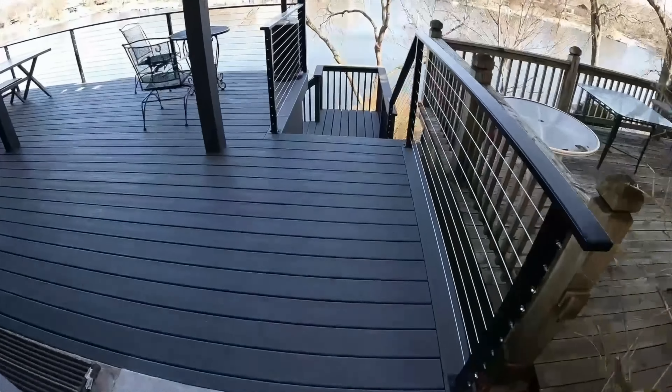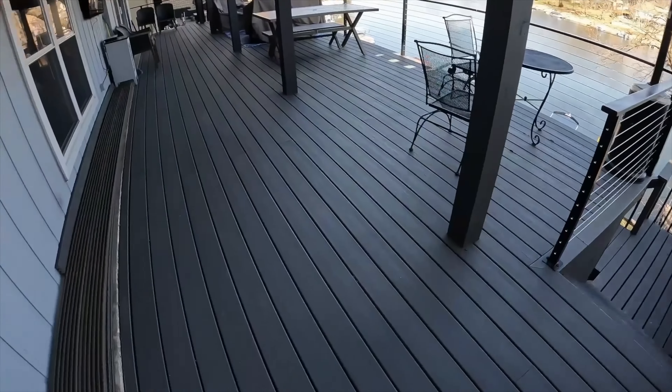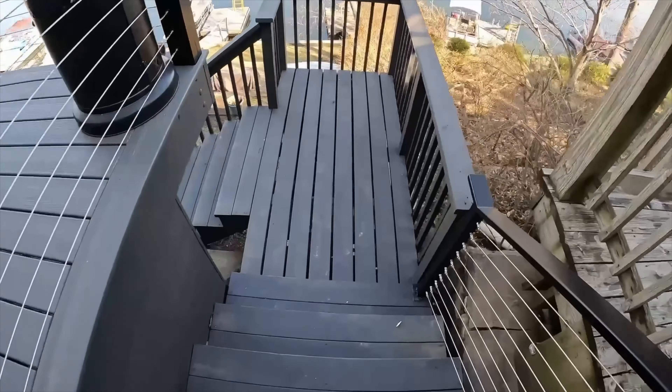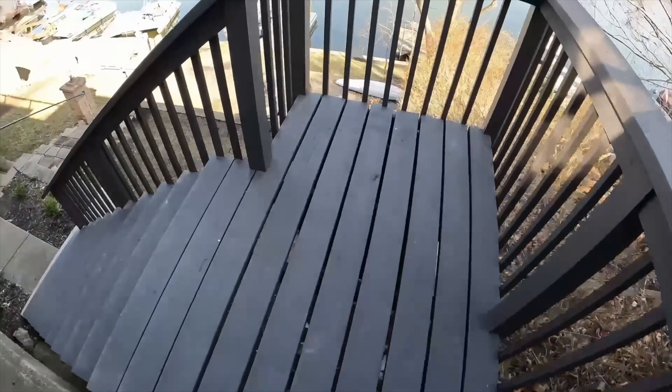Well, it turned out great, guys! Here's a sneak peek at the next video — this custom railing. If you haven't subscribed yet, this would be a great time to do it, and maybe even hit that bell so you can see us put this railing together.